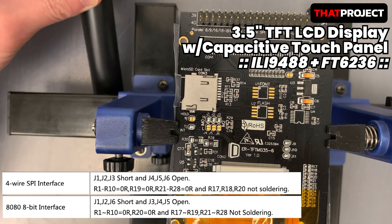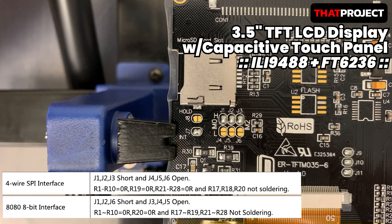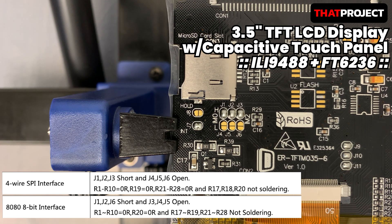Hi guys, welcome back to my channel. This time, let's compare the two graphical libraries in 8-bit parallel mode.